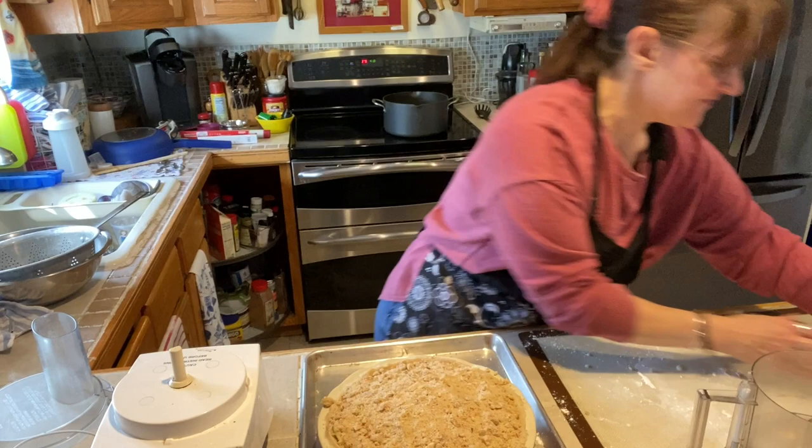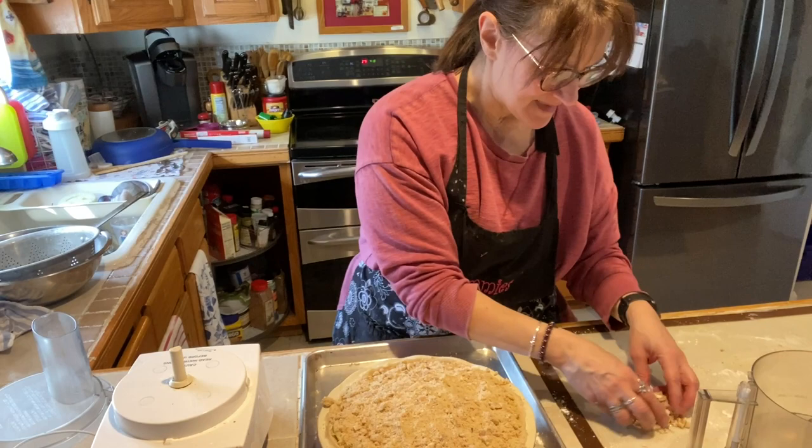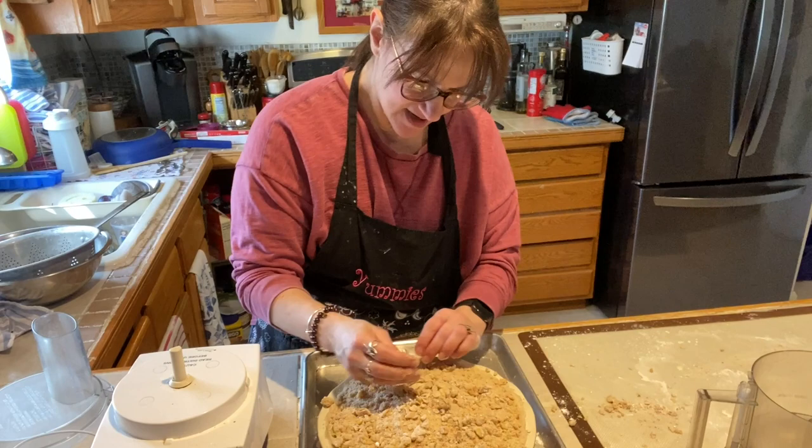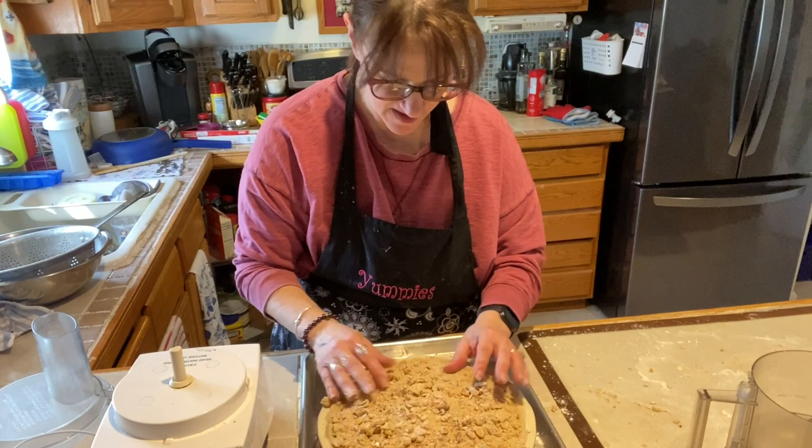So there's the crumb topping — I like to put all of it in there. Then I had a few leftover scraps of pie dough. My grandma did this: I took some cinnamon sugar, put it into the scraps, added a few more walnuts, and I'm going to put this over the top. Just for fun — just to use up that pie dough and not throw it out.